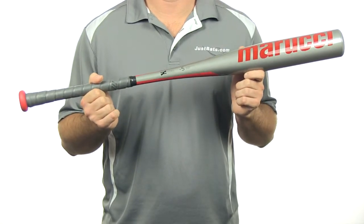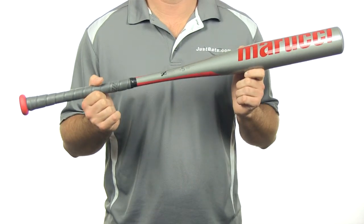What's up everybody? I'm Chris with JustBets.com. Today I have the 2014 Marucci 1 Senior League model. This bat is a minus 5 length-to-weight ratio and comes in black, blue, and red.